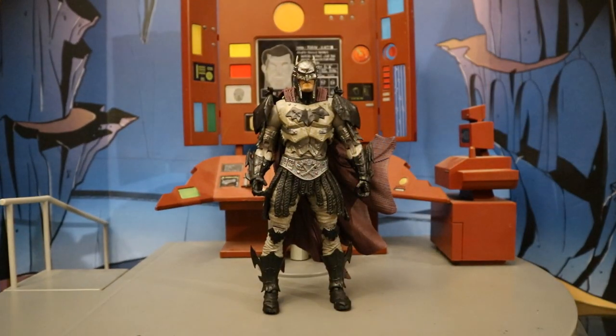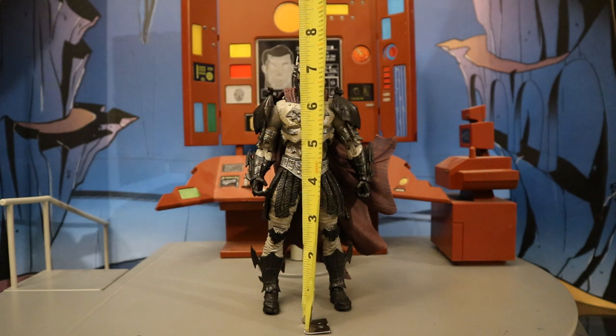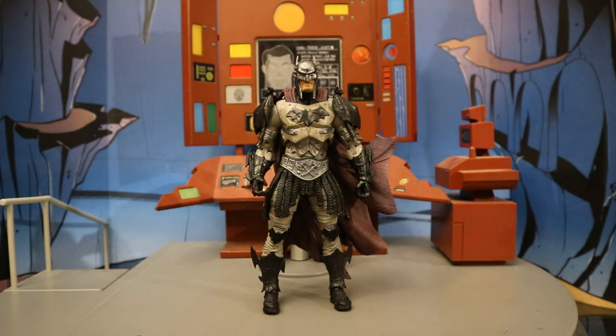Now that we've taken a look at both the figure and his accessories, let's look at his height. From the bottom to the top of his head, he's standing at about 7.2 inches tall, which translates to about 18 centimeters.